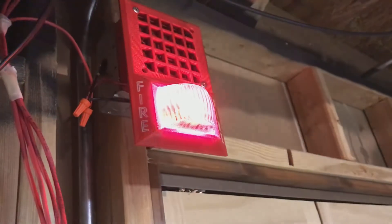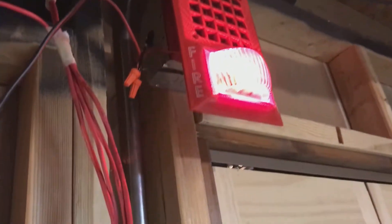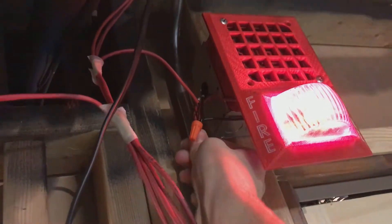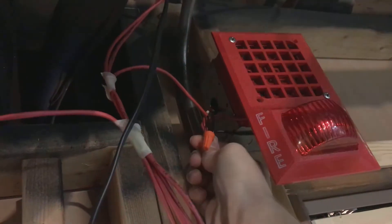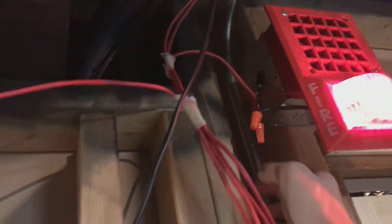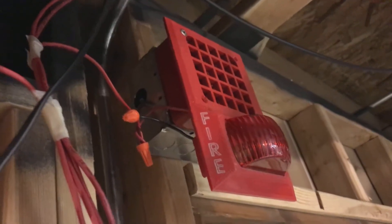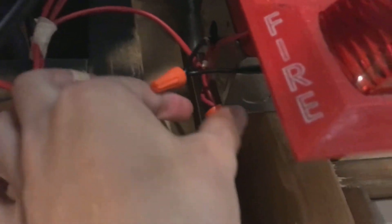Oh, no horn. Which one's loose? Man, that's a fail. This is exactly the reason why we test things, people. And I did not do that last night when I wired this up and showed you how to wire it up — apparently with a loose wire involved.